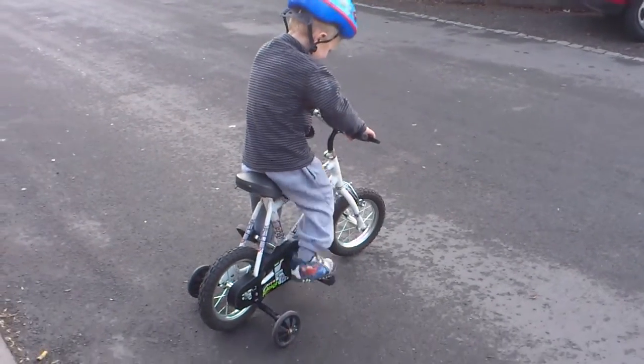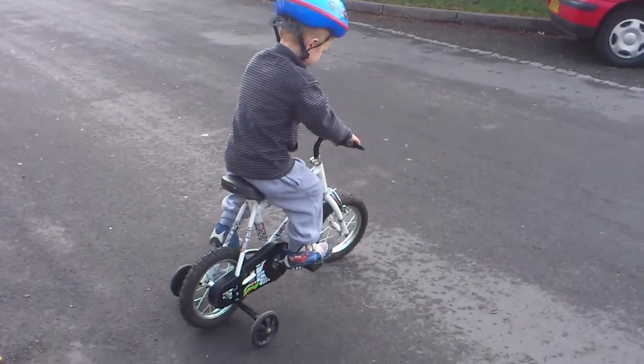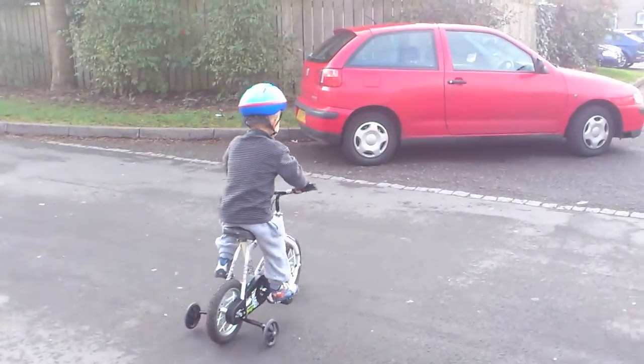You can ride. Right, get your pedals straight. And then pedal. Ready? You've got to do a big push. That's it. Keep going. And again. That's it.